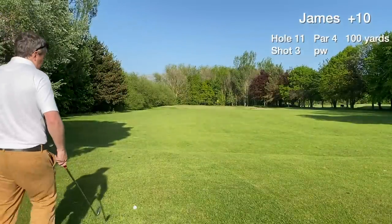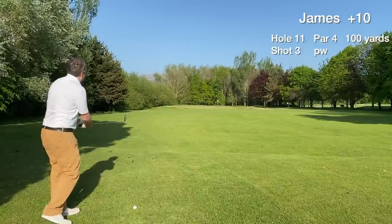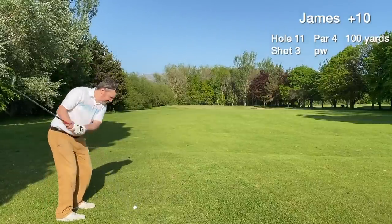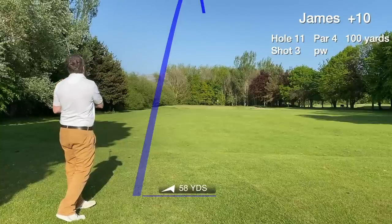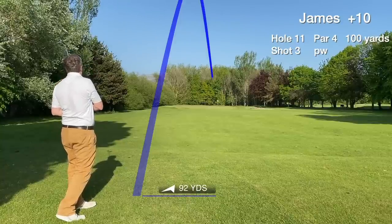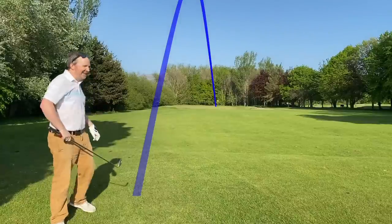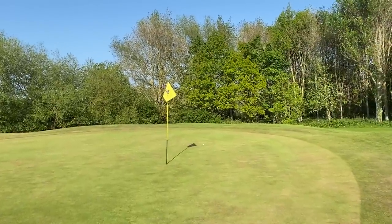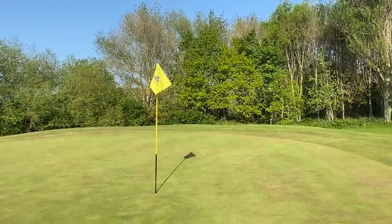It's 100 yards, hitting the pitching wedge, aiming for the middle of the green. Just a smooth one here, trying to land the ball at the front of the green and let it roll to the pin. The approach shot hit right on line — not 100% sure what happened, but a really good result anyway.